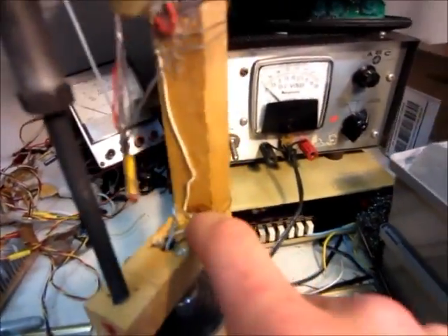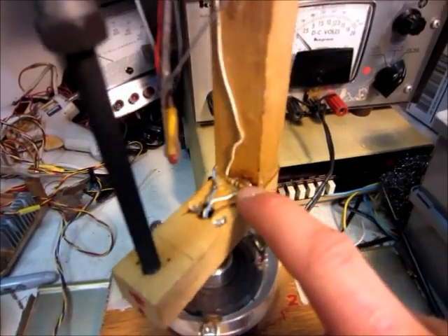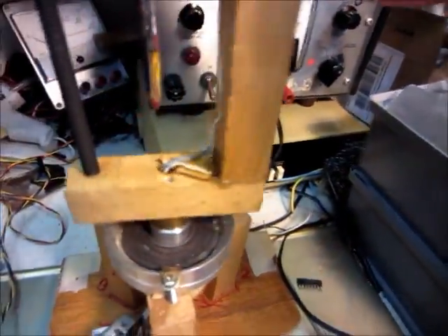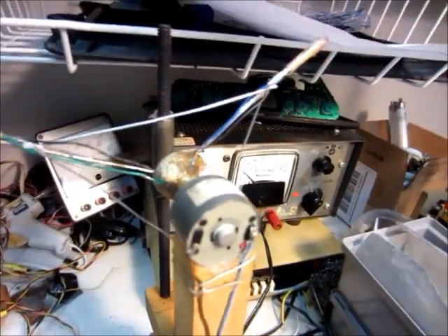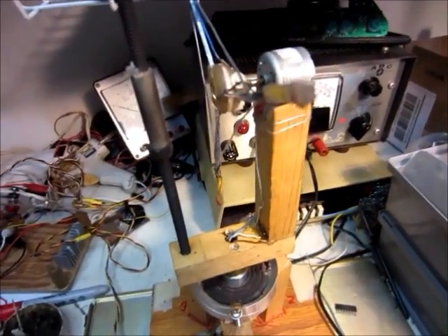I also replaced the 10 ohm resistor that was right here for the LEDs with a 100 ohm resistor. And I got rid of the motor resistor — well, actually I added it back down there. I took it off and then found that I actually did need it because the motor was overheating, since this is a 9 volt motor and I was running it on 12 volts. Thanks for watching.